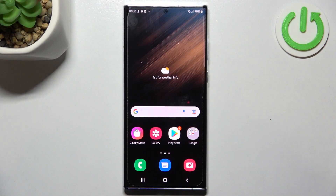Hello. In front of me I've got Samsung Galaxy S22 Ultra. In this video I will show you how to use Google Assistant on lock screen.